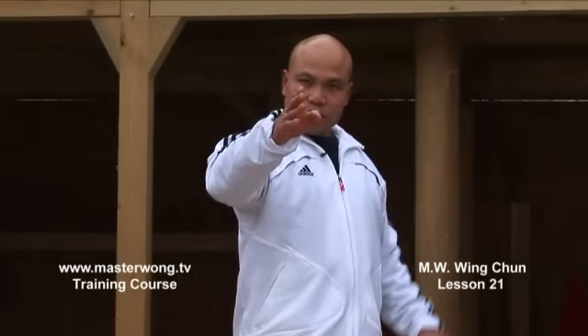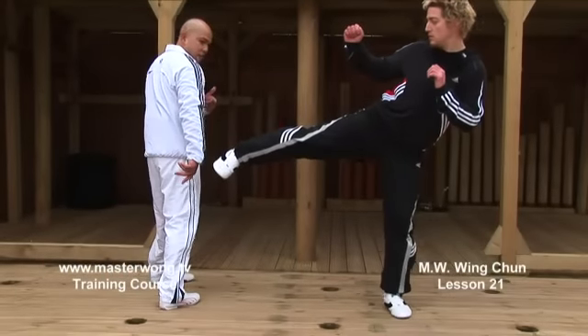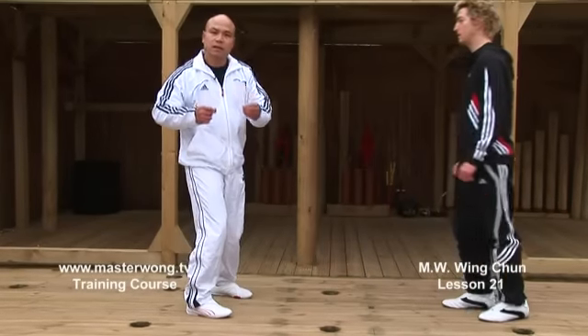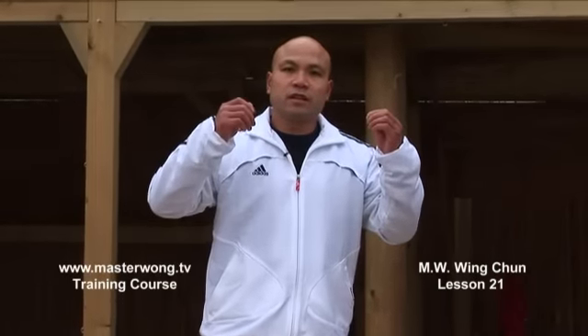Let me demonstrate that again. When the kick is coming in, turn. That's why you can be out of the line here. Later on, when the side kick is coming in — boom, boom — I'm in here, because I'm outside the line. That's when you start to practice — make sure you're learning right.